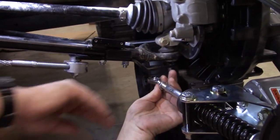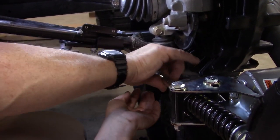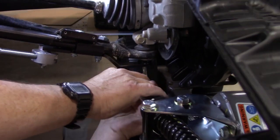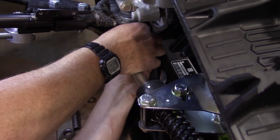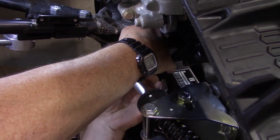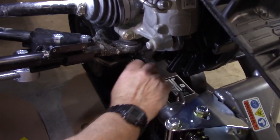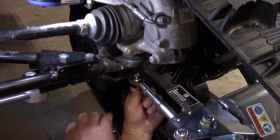The only thing you can adjust is this tie rod end. I want this to fit on here. If it was way short I would have to push down on it to make it connect. If it were way long I'd have to lift it up. I'm going to just get it to where it's straight up and down. Now I'll put a bushing on, slide this in there, and give it a little bit more distance. Then I'll put the other bushing on.